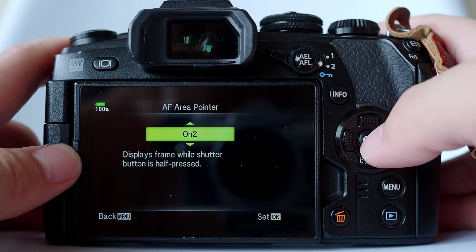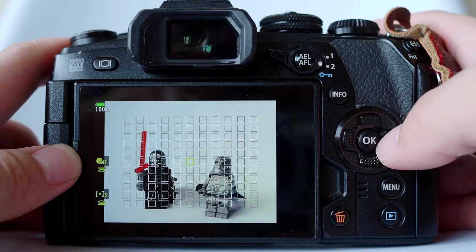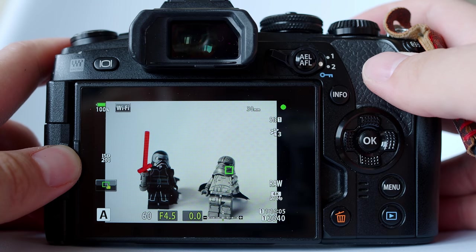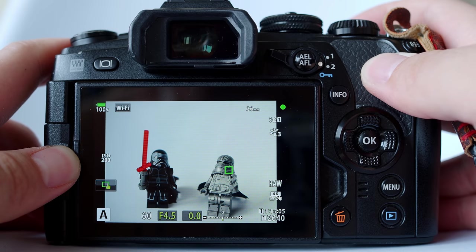It says 'displays frame while shutter button is half pressed.' Once this is enabled, as you move the focusing point and half press the shutter button, as long as you are still holding down the shutter button, the autofocus point — the green box — will continue to light up and you can clearly see where the focusing point is.